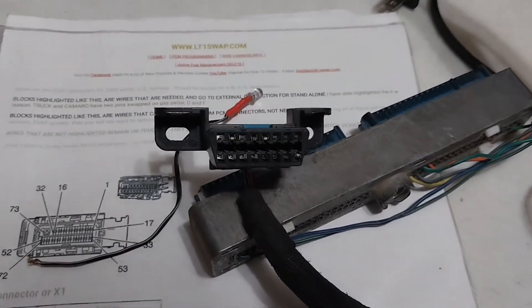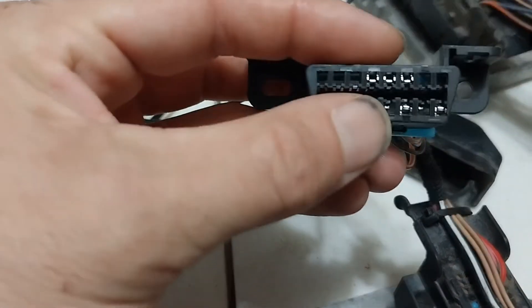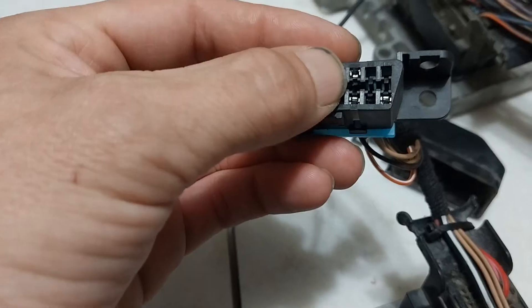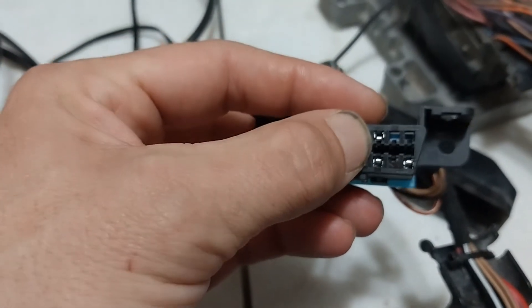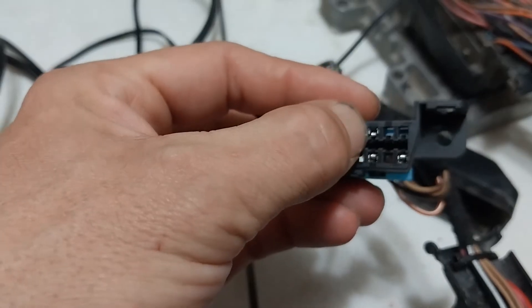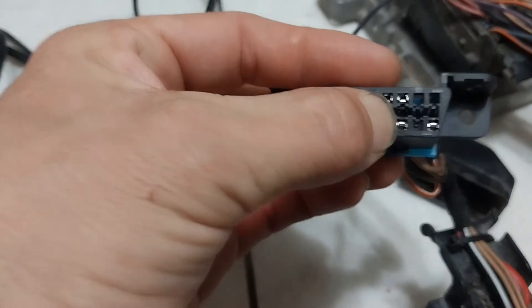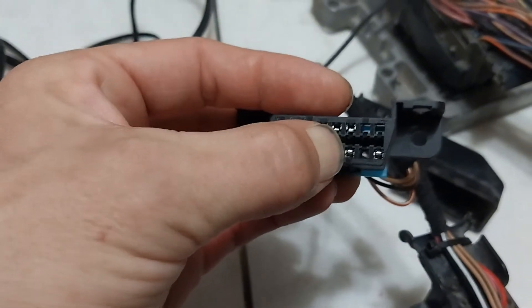For the Gen 4 harness, same thing — power and grounds — but you have your CAN bus. The positive goes up here on top and that's number 6, and then the negative goes down here, pin 14.